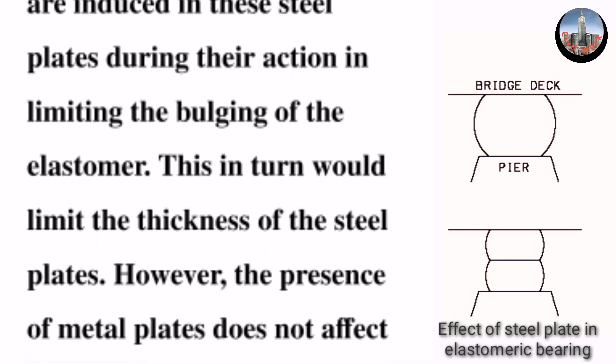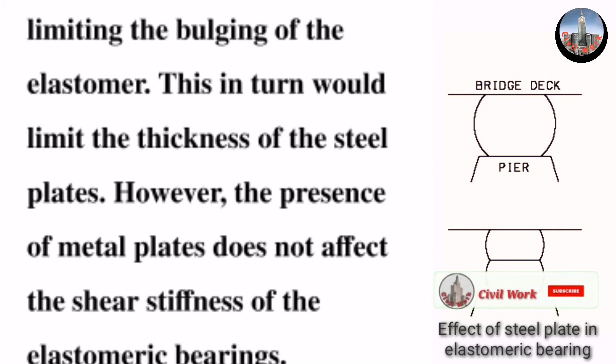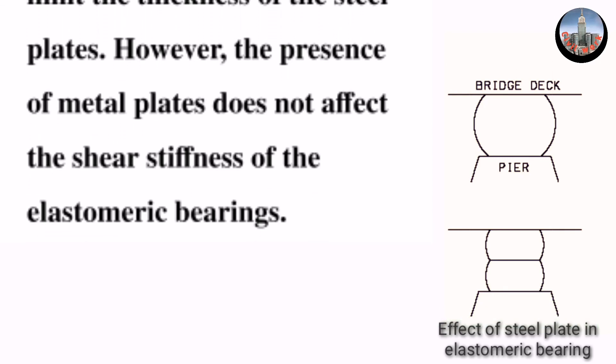This tensile stress action in turn limits the thickness of the steel plates. However, the presence of metal plates does not affect the shear stiffness of the elastomeric bearings. Thanks for watching.